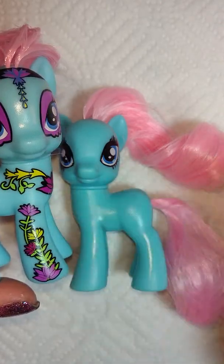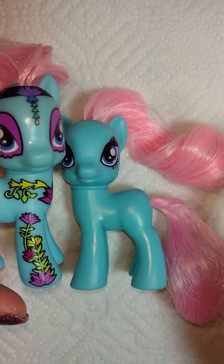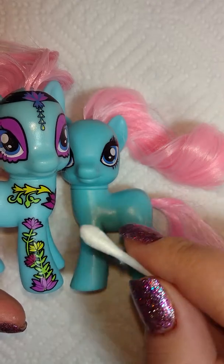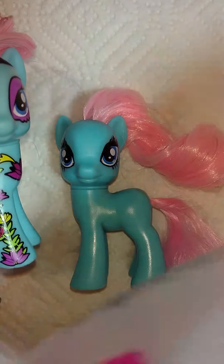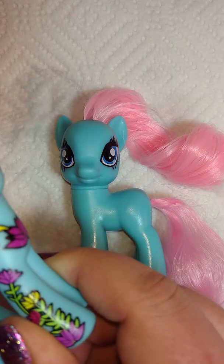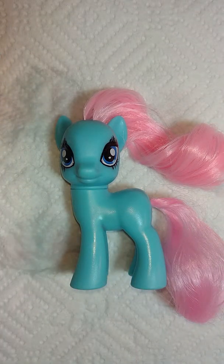If you try to use regular acetone, which is not pure acetone, it kind of just smudges and doesn't really work. You want to use pure acetone — it's about two dollars at Sally's. If you're going to be customizing ponies, you don't want to be messing around with smudging; it's gonna take you hours as opposed to a few seconds.